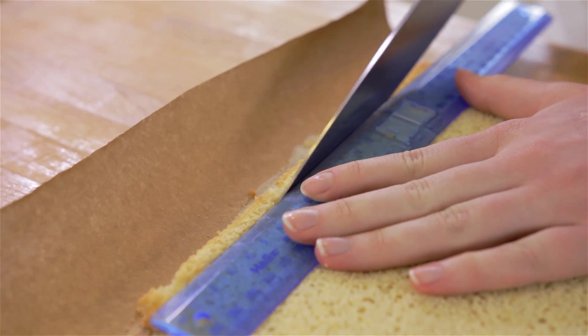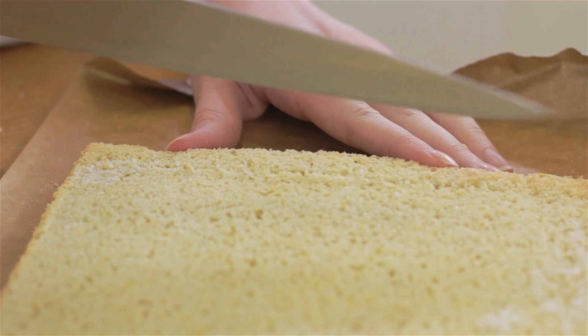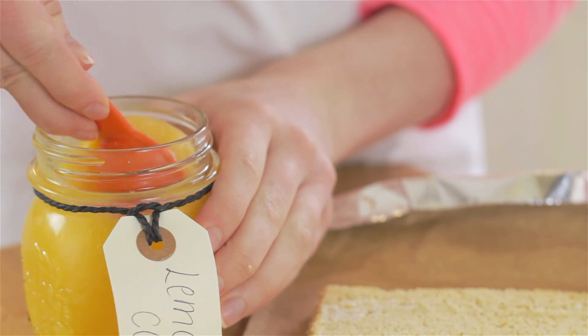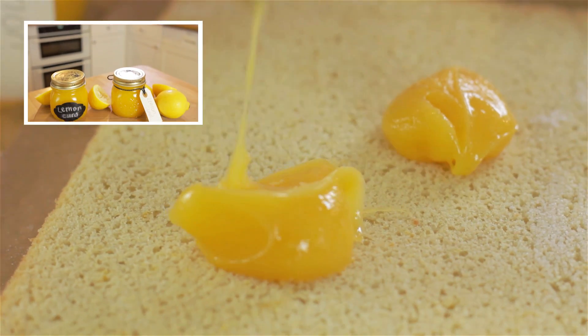Trim off any crusty edges and score half an inch away from the short end of your sponge. Once cooled, spread your sponge with some lemon curd. You can either use shop bought, or you can watch my video here on how to make lemon curd.